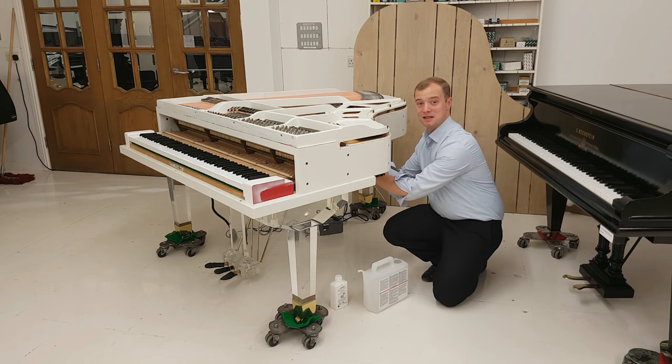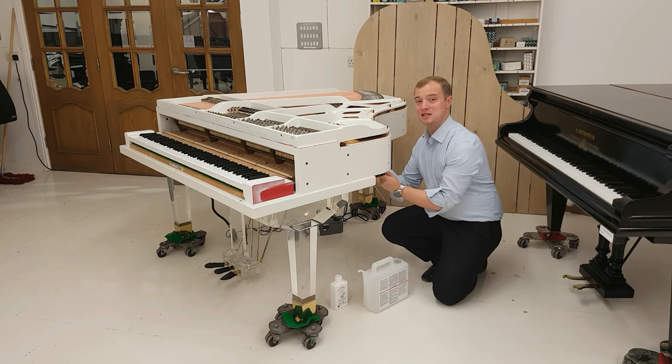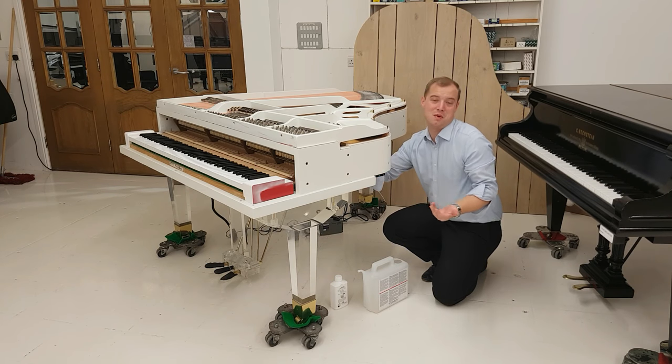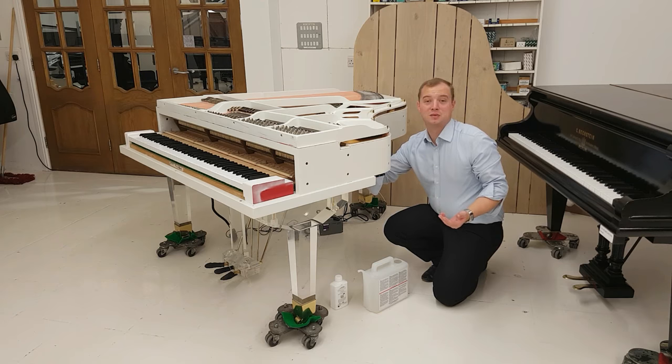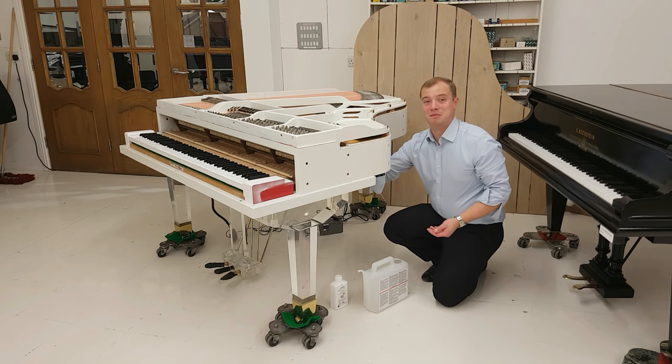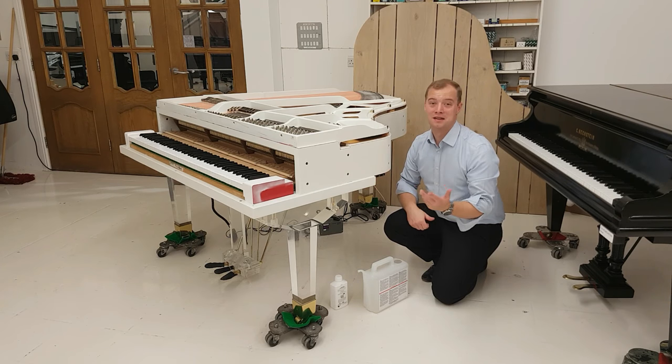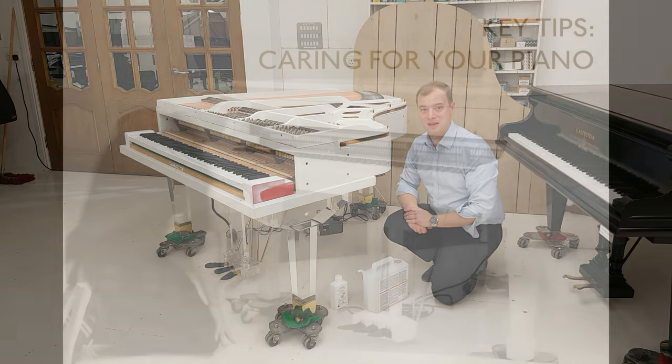And that's all there is to it. Every time a yellow light comes on, that's all you need to do. It could be as often as every two weeks, once a month, or once a week — it's very dependent on the environment your piano is situated in. Please do keep one eye on these indicator lights, and every time the yellow water light is flashing, that's all you need to do. Thank you very much.